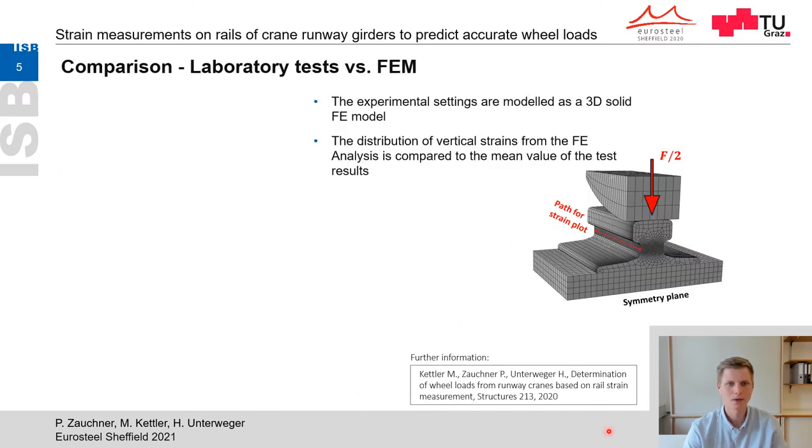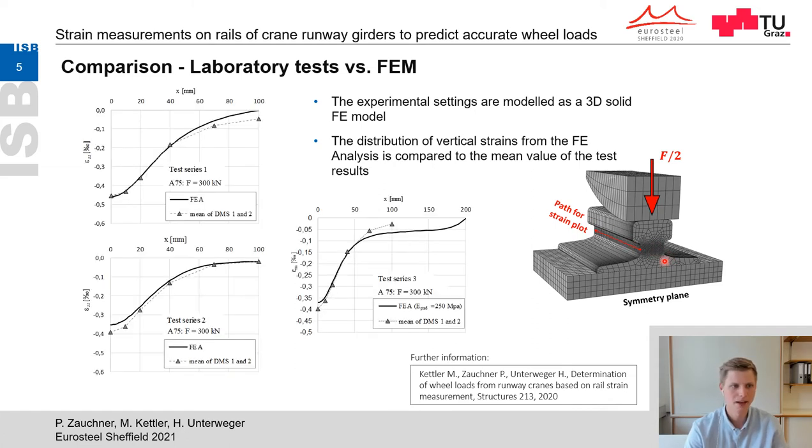The next step was to idealize the experimental setting as 3D solid finite element models, where the strain distribution on the outer surface of the rail's neck is calculated numerically. In the diagrams, the mean values of the experimentally determined strain distributions are compared with those of the finite element analysis. It can be said that the behavior observed in the laboratory can be well reproduced with the finite element method.